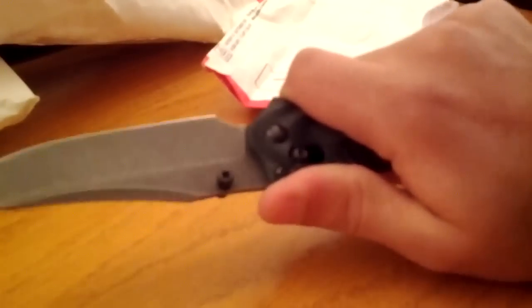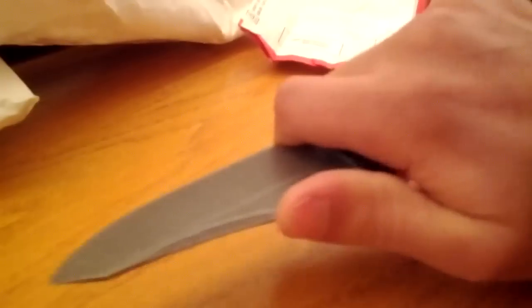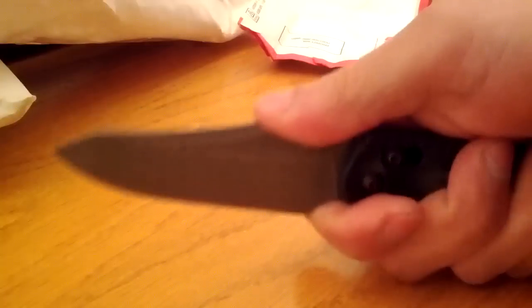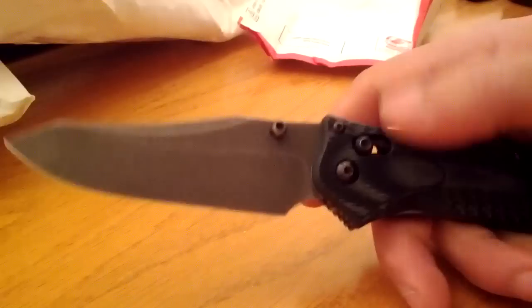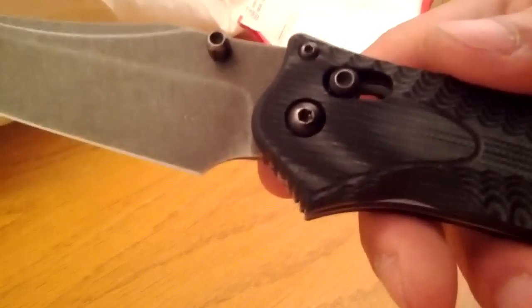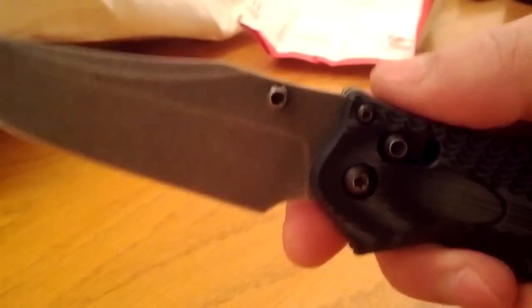You could also choke up right here — that feels great. He left the perfect amount of room, and the jimping on the finger choil grabs. That's awesome. When he shot me the idea, I basically just said hey, can you take a little bit off to make a finger choil? And Randy said yeah, that's a great idea — actually I think I'm gonna take away some of the handle too to give you a true 50/50 choil.